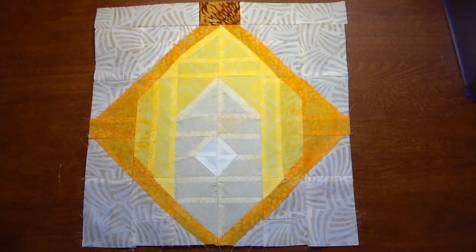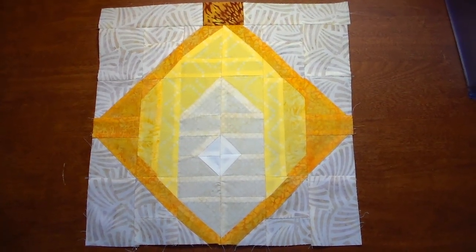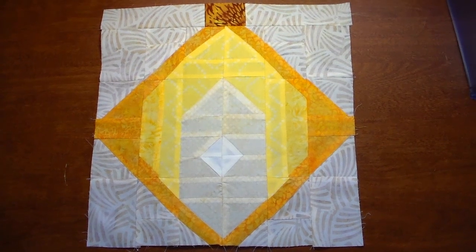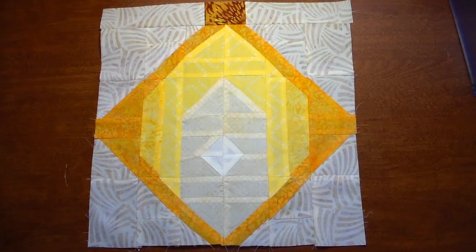All the pieces of the Chinese Lantern Faith have been sewn together and this is what it looks like. Next up for me is cutting out the tassel section and sewing that together.